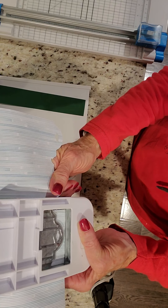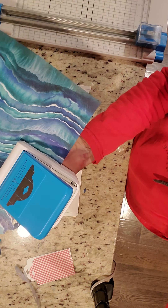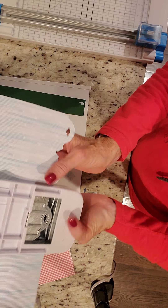If your punch is a little more stubborn than mine, just set it down on the table and punch. But my punch is super easy.